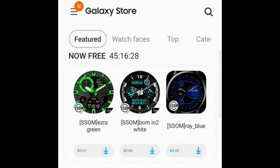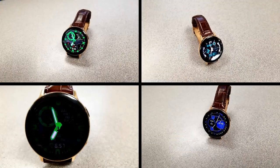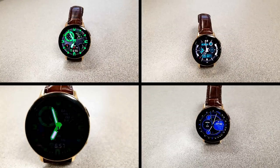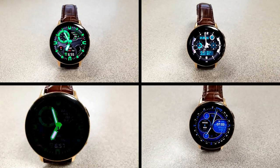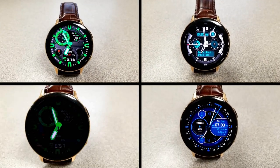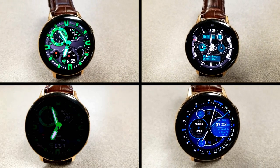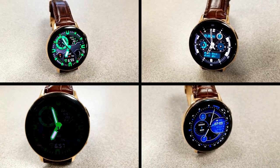Okay guys, that's a quick recap of the features you get with these now free SSOM watch faces. Just remember that these are only going to be available to download at no cost until tomorrow evening, then they will be switching back to paid versions. As a reminder, make sure you follow me on Instagram because I also share even more promos and coupon codes there. Thanks again for watching and for supporting the channel — I hope you all enjoy the rest of your day, I'll catch you guys in the next episode very soon, take care.